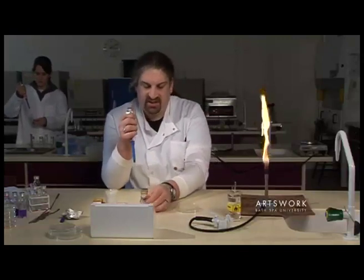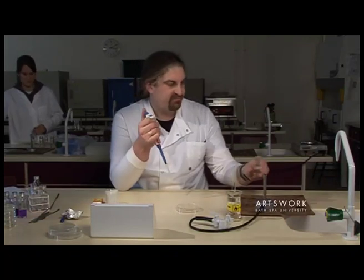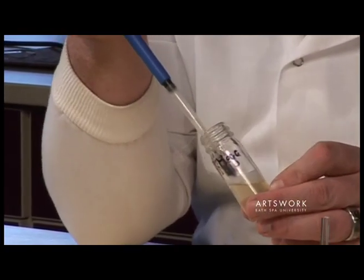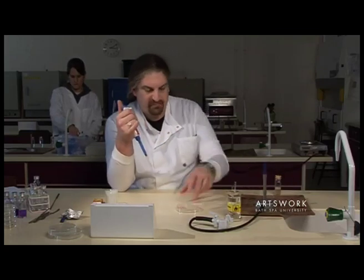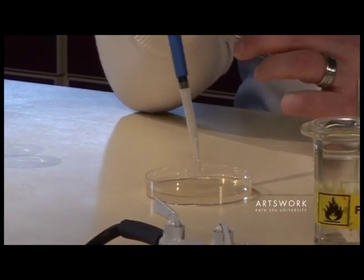Fit our pipette tip. Then open our culture, sterilise it, draw up half a mil, and then simply pipette that onto the surface of the agar plate.